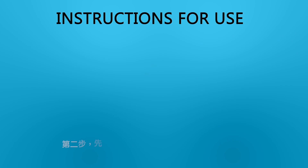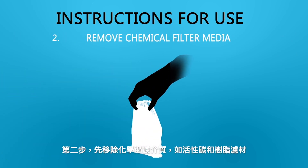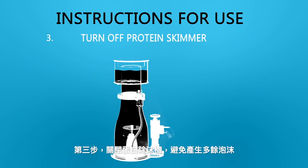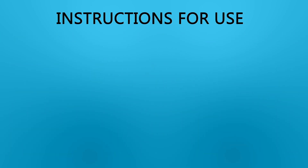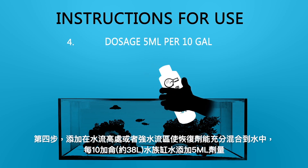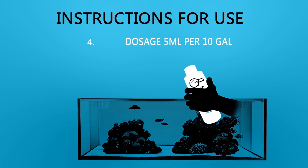Shake well. Remove chemical filter media such as carbon and resins. Turn off protein skimmer. Dosage: 5 milliliters of Coral Recover per 10 gallons of aquarium water. Add directly into your aquarium into an area of high flow.